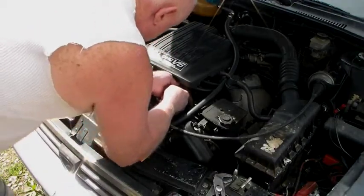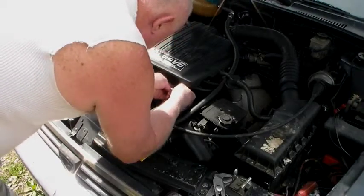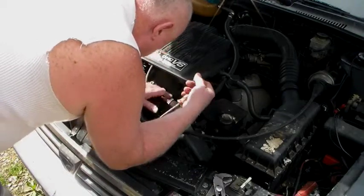Take the little heat sensor connector loose so that we don't damage that. Put that out of the way.